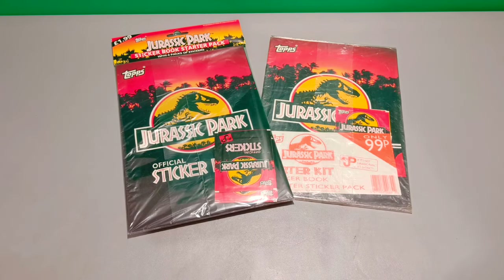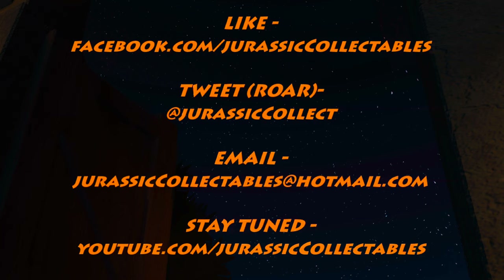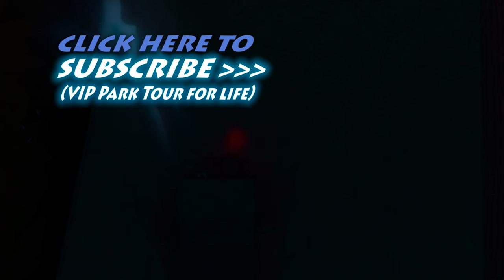Okay guys, I hope you enjoyed this opening and wrapping in cellophane. If you'd like to see more content like this, let me know. In the meantime, rate, comment and subscribe, and I'll see you in the next video. Thank you.